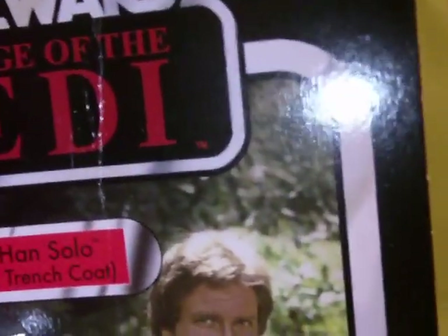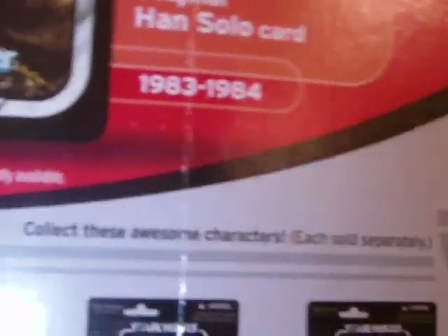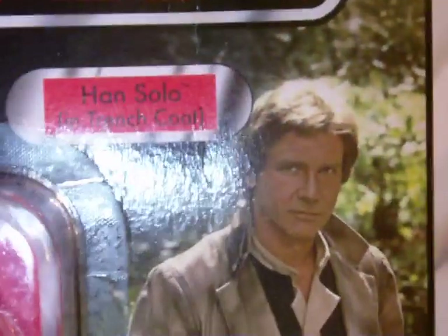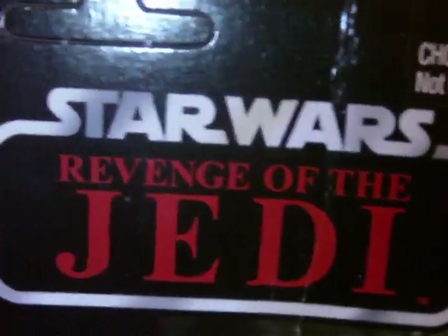I might have kept this — it got mailed to me like this — but it's not a huge deal because I was going to open it anyway for the review. There's a giant crease running down the card; it's like it was folded in half when it was packed. So to whoever packed this — fail on you, unfortunately. Since I was opening it, it's not a big deal, though it would have been nice to keep given it was the Revenge of the Jedi.